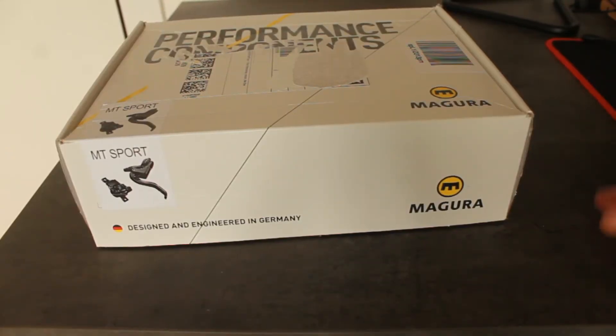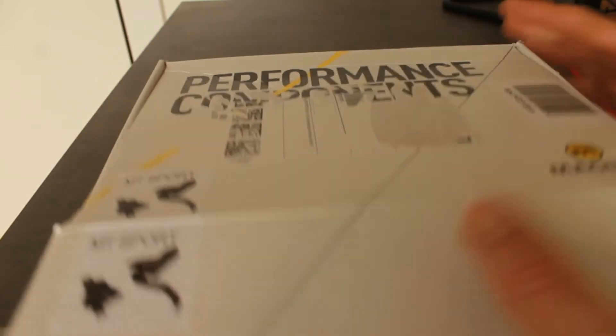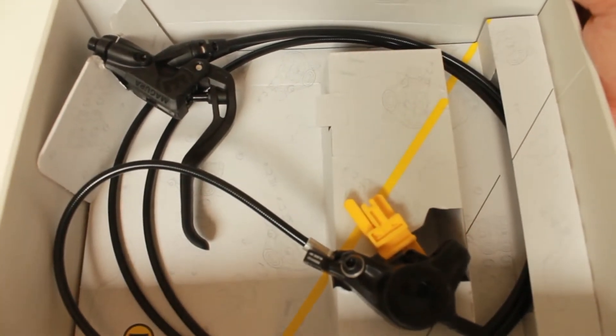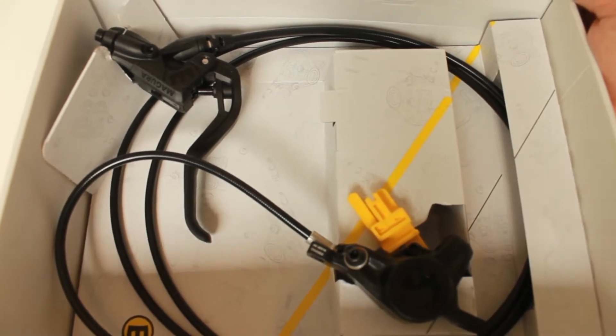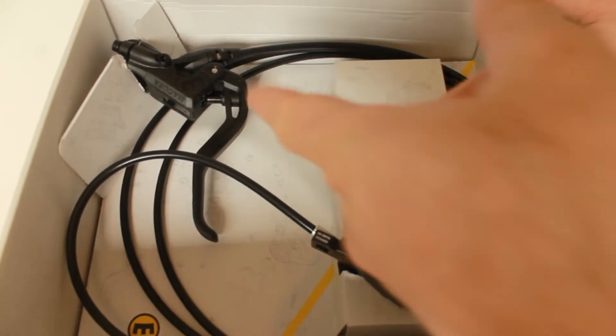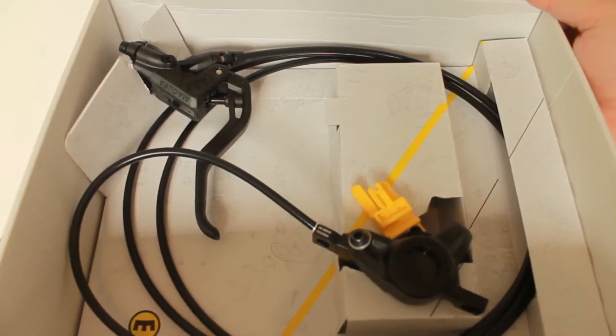So what's in the box of the greatest budget MTB brakes? Inside this box here, what we have is a sealed system. You've got a two-piston caliper and your two-finger brake lever.